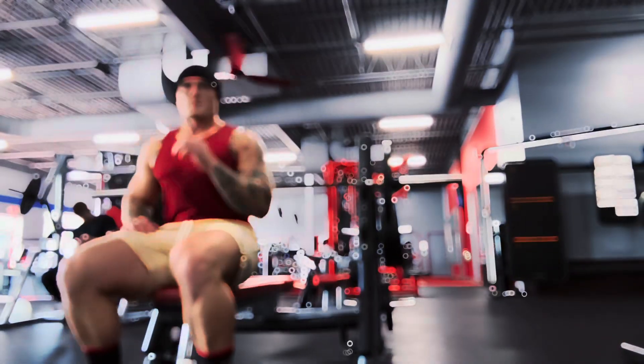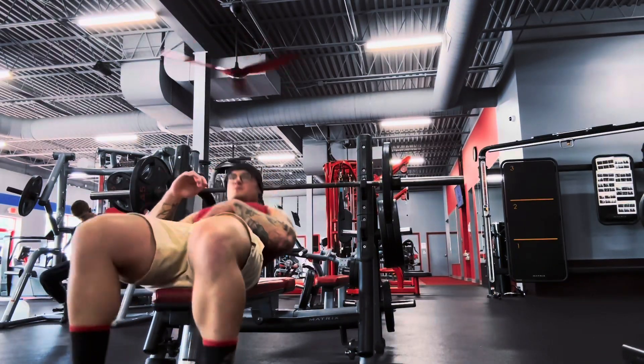What's up everybody, it's IsFit back at it again with another fitness challenge.